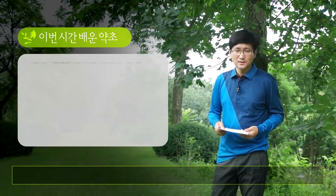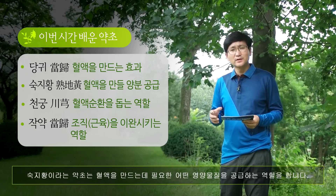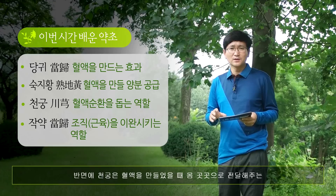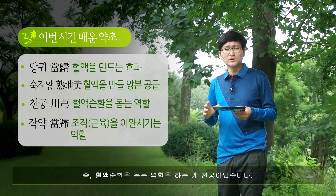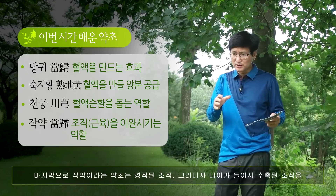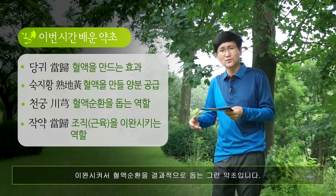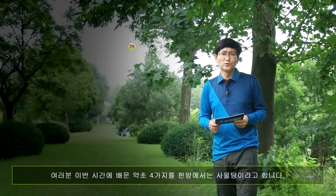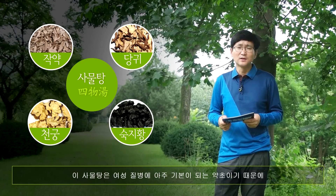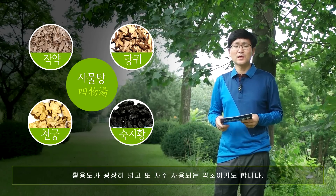이번 시간에 배운 약초를 정리해 볼까요? 당귀는 혈액을 만드는 효과가 아주 좋은 약초고요. 숙지황은 혈액을 만드는 데 필요한 영양물질을 공급하는 역할을 하죠. 청궁은 혈액을 만들었을 때 몸 곳곳으로 전달해주는 즉 혈액순환을 돕는 역할을 합니다. 마지막으로 작약은 경직된 조직, 나이가 들어 수축된 조직을 이완시켜서 결과적으로 혈액순환을 돕는 약초였습니다. 오늘 배운 이 네 가지를 한방에서는 사물탕이라고 합니다. 사물탕은 여성 질병의 아주 기본이 되는 약초이기 때문에 활용도가 굉장히 넓고 자주 사용됩니다.